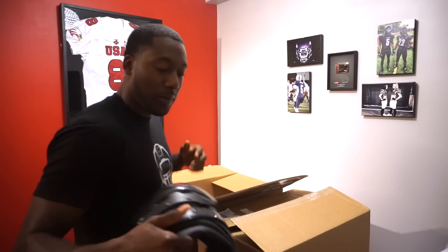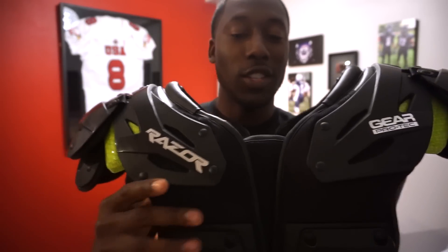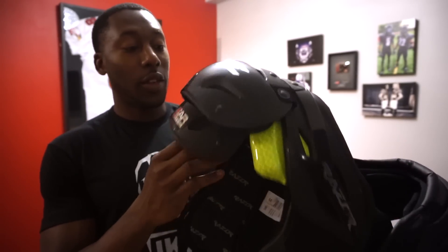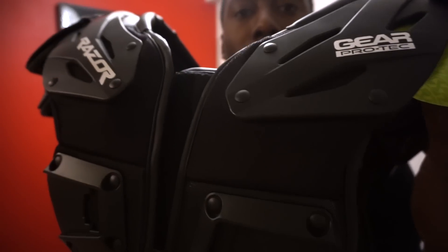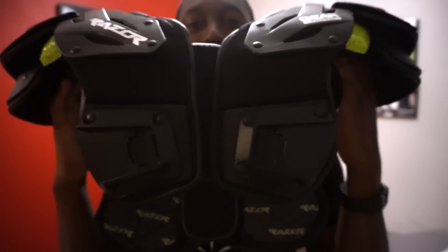So let's take a look. These I believe are going to be the Skill Pad. So obviously just like every other pad on the market, they're going to have a Skill version, they're going to have an all-purpose version, and they're going to have an OL-DL. I was fortunate enough to get in the Skill and the OL-DL so we're going to take a look. Take a look at this — you guys can already tell that this is hot. I love just the color, the matte black with kind of the green on here. That looks nice.